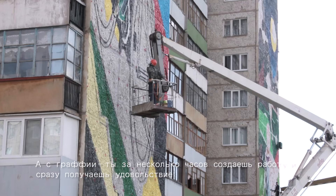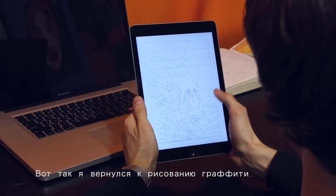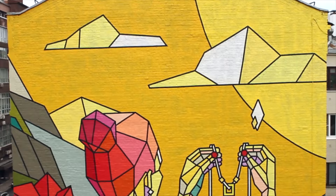Usually it takes me days or weeks to get from a sketch to the final artwork. But with graffiti, you paint a piece during a few hours and get the instant satisfaction. That's how I got back to graffiti.